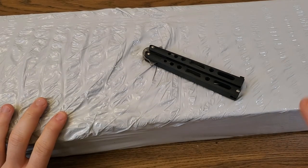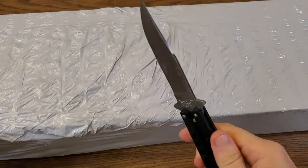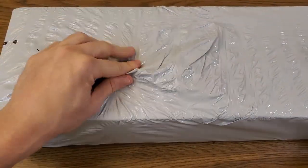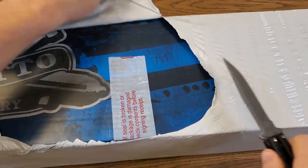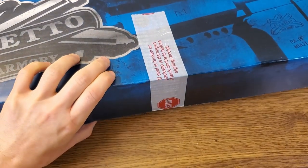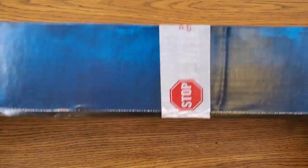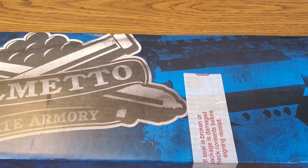The outside package has some heat shrink wrap on it. This is one of Palmetto State Armory's blemished item SKUs, so there could possibly be a minor defect, but that comes at a discounted price. It's a very nice little box that came in — not quite long enough for a full rifle.